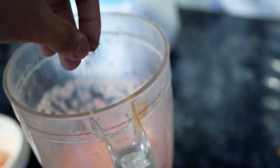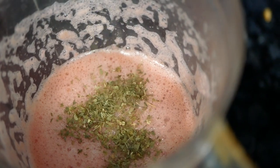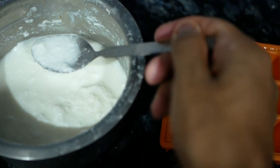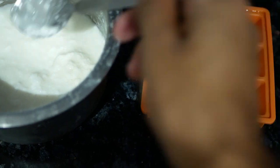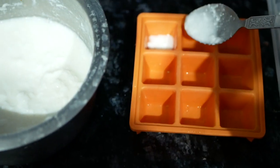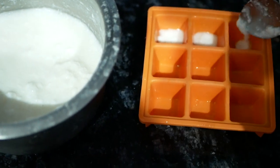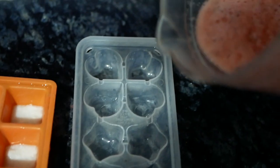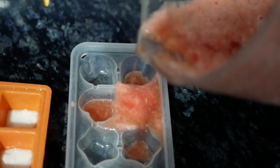Or coconut milk if you have that. Mix it again in the blender. For one tray, I'm using curd at the bottom so that it gives a nice, different flavor.